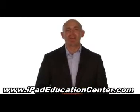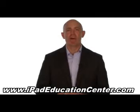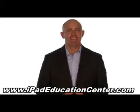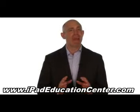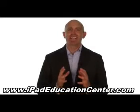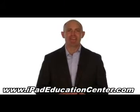In fact, we're so confident you'll love our iPad video course, we offer a 60 day no questions asked money back guarantee. So if you're ready to become an expert iPad user without the hassle of figuring it out all by yourself, then click the link below to get started.